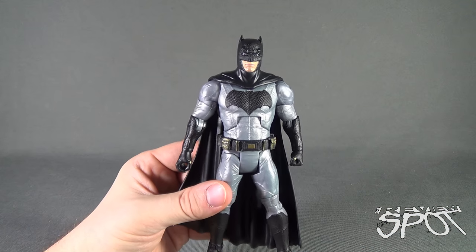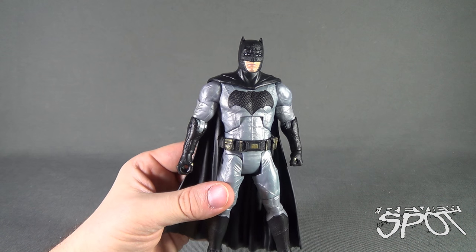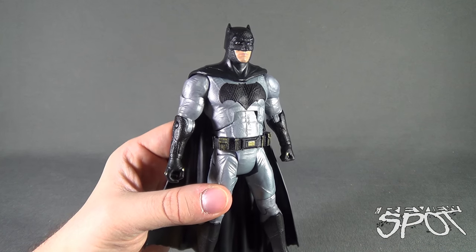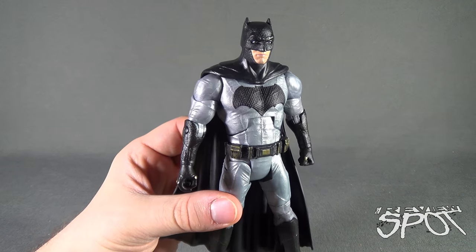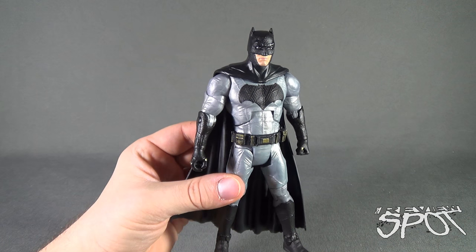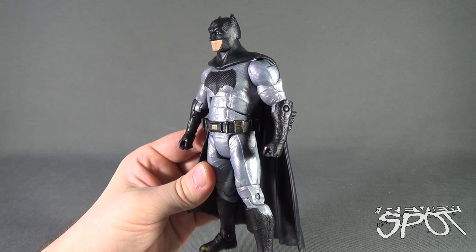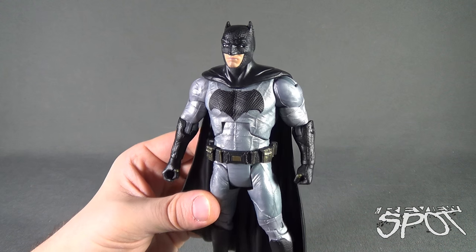Is it a perfect Batman? No. If you're looking for a six-inch figure that's super realistic, I think this is as good as you're going to get. It's not horrible, but I kind of wish the coloring on the gray was just a little bit better — there's something off-putting to it. I don't know if it's the sheen to it, but something throws me off. I still like the figure, and for a DC Universe figure, I think it's a pretty good Batman.